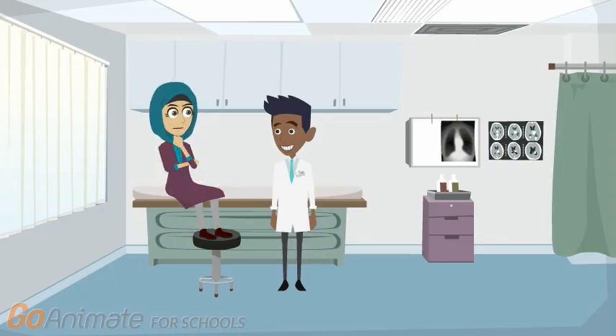Okay, thanks very much doctor. I am feeling more comfortable now and ready to go on hemodialysis. My pleasure, Mrs. Qureshi. Let's get started.